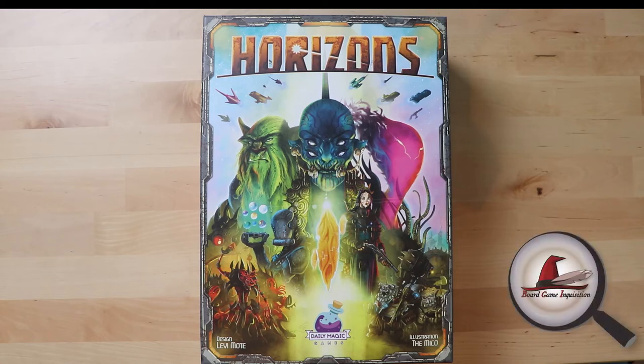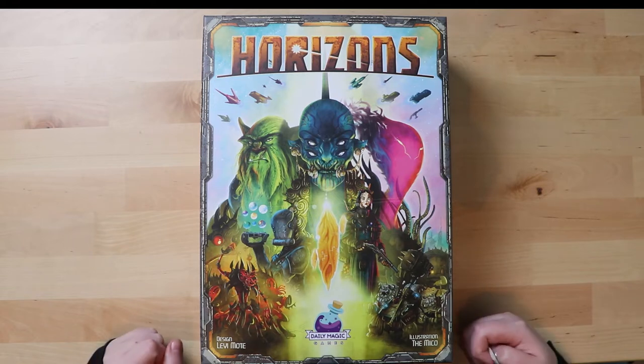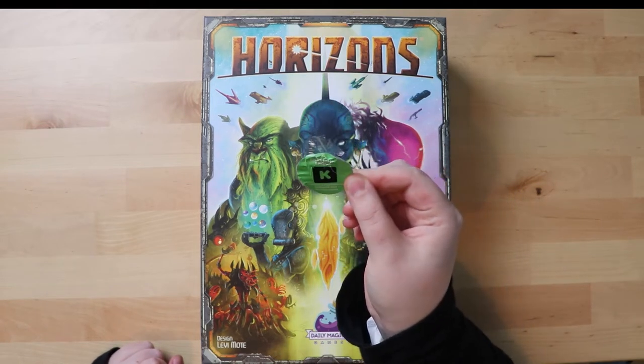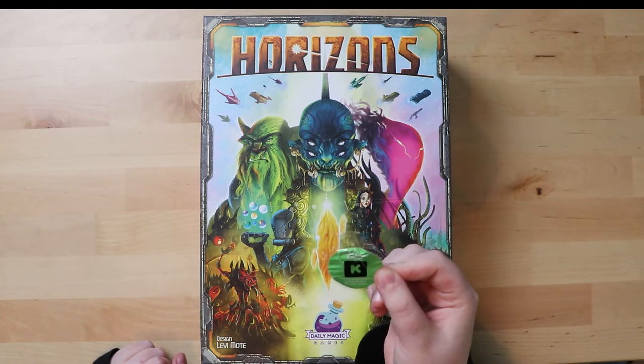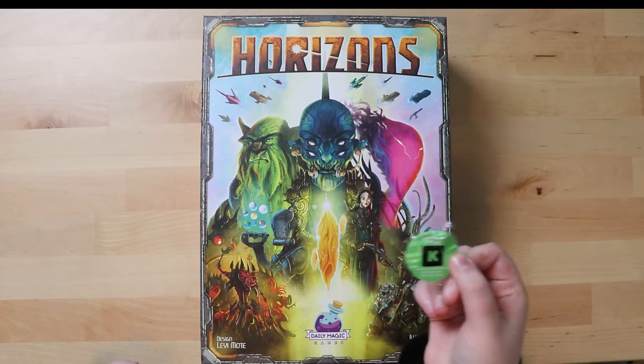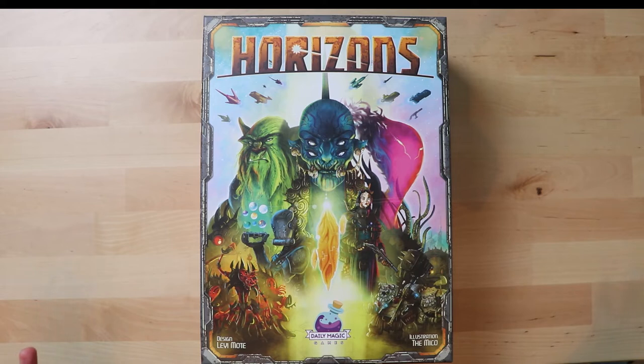Hello everybody and welcome to Board Game Inquisition where we are fans of board games both new and old. Today we're going to be unboxing Horizons from Daily Magic Games, which has been kindly sent to me as a review copy. My little sticker on the outside of the box told me this is a Kickstarter edition, which means it includes the Horizons Extermination Pack inside. I'm not sure if there's a retail version available just yet.